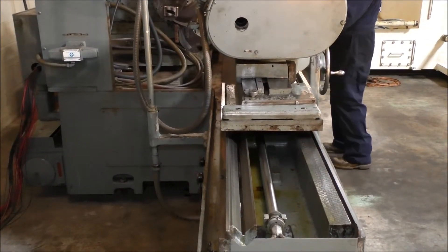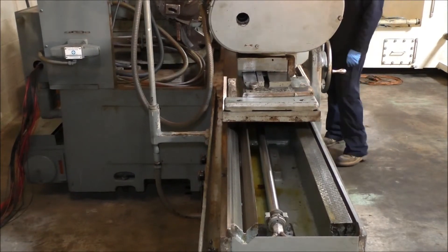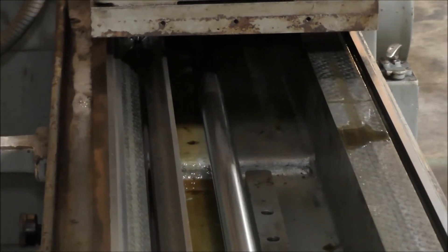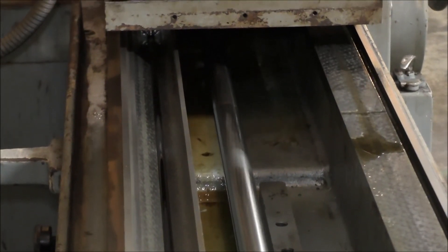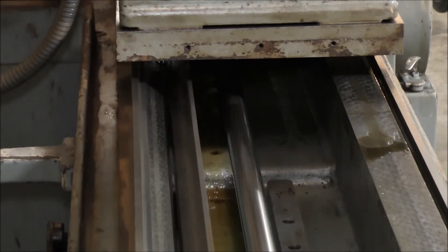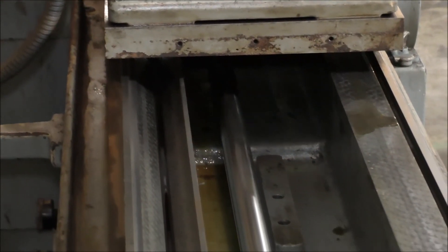I'm going to zoom in here on the table and on the back of the board here. The ways are in good shape, the oil system works good.